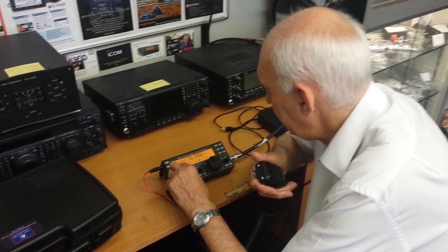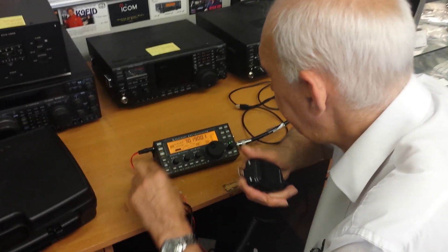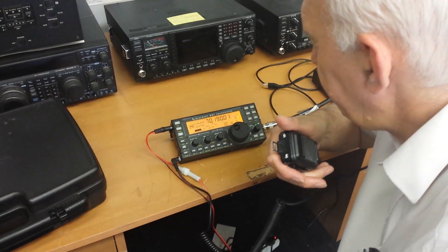G0PEP, Golf 0 Papa Echo Papa, this is G8FJG, Golf 8 Fox George, G8FJG calling — are you listening?